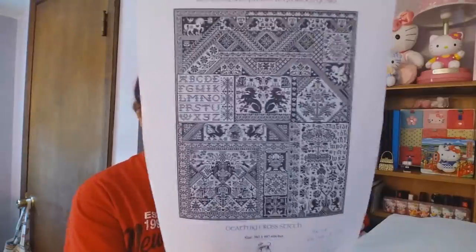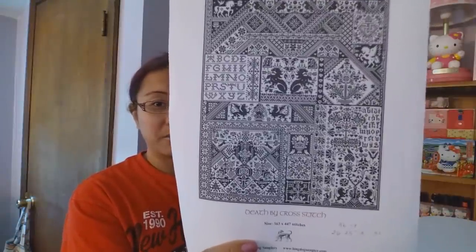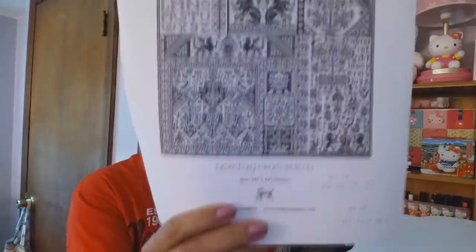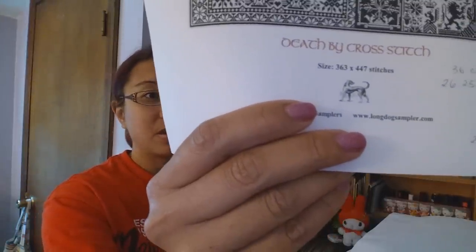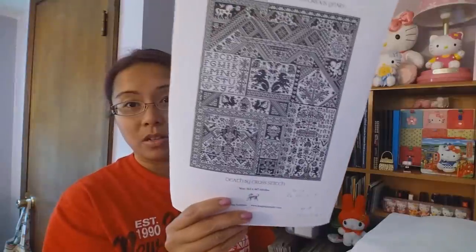Hi guys, it's Abby from Bellstitch.com. Welcome back! So fess up - who's chugging the Kool-Aid? I am! If you don't know what I'm talking about, I am talking about this insanity - it's the latest from Long Dog. It is appropriately called...